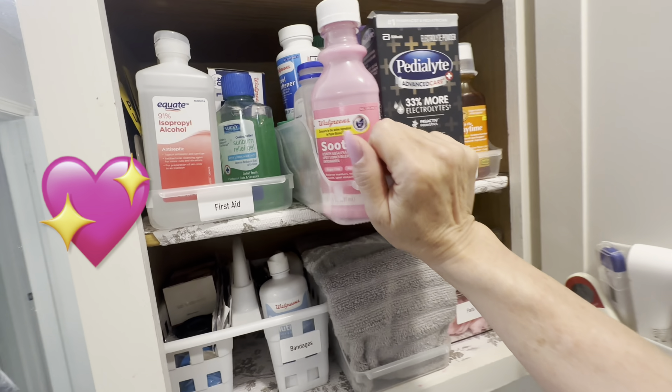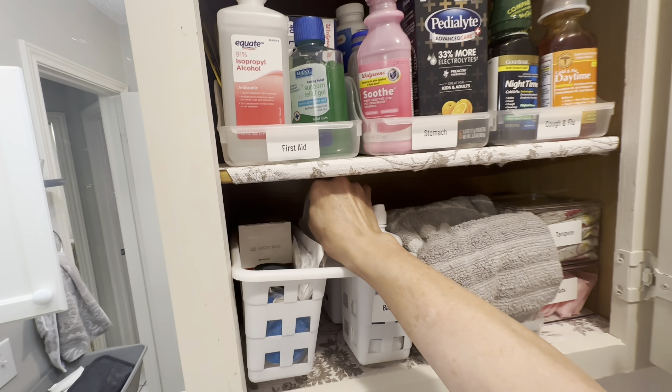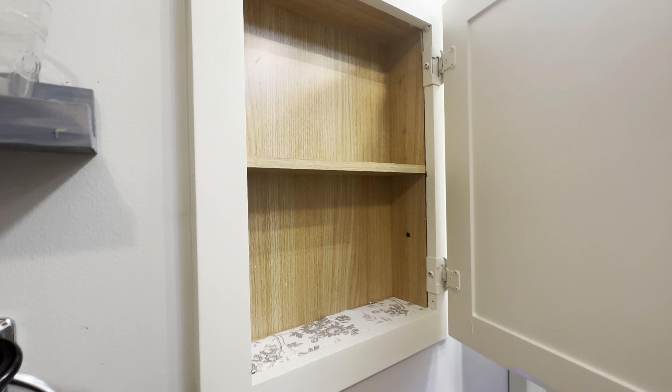Not only can I easily see what we have and get access to it, but it's so simple for me now to know what I need to restock. In addition, my whole medicine cabinet is clear now for other items.